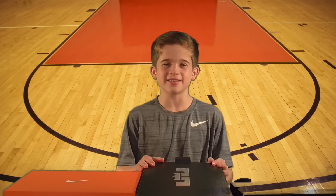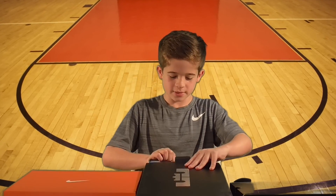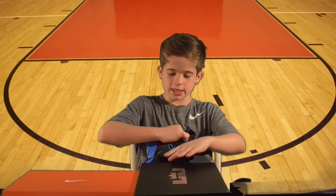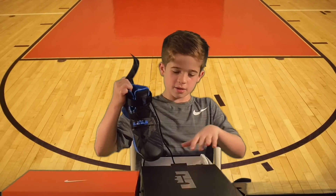First, let's take a look at the Nike Zoom LeBron Soldier 9s. Open the box — here they are.